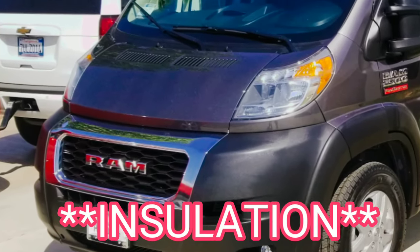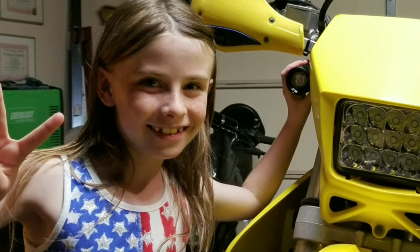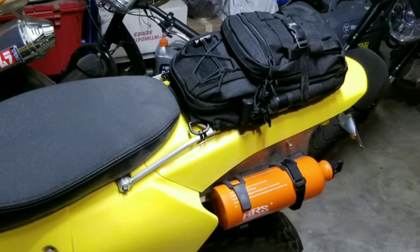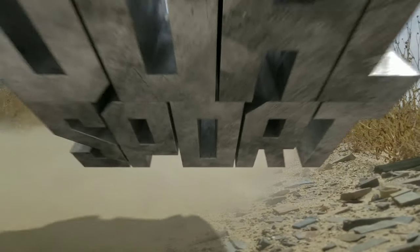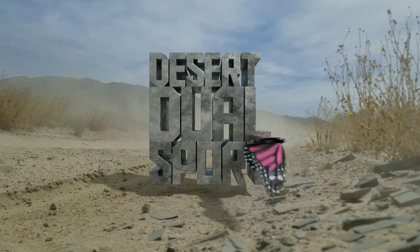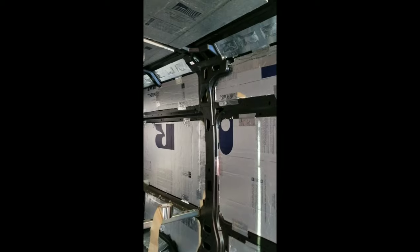We're making some progress, so stick around. I'm just doing a voiceover here because I wasn't pleased with the wording, but basically if you look along the top there, it has some loose batting put inside, and then the tape is to seal it off and keep it in there.